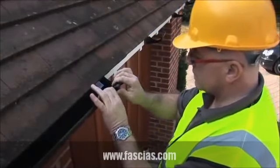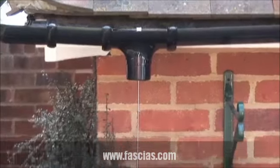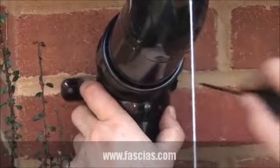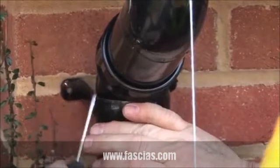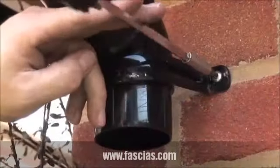Ensure all pipework is cut and fitted to the indicated expansion line. To fit the downpipe, drop a plumb line from the top of the outlet to correctly align the downpipe clips. Fit the uppermost length of downpipe first, securing brackets with two 32mm x 6.5mm roundhead brass or zinc screws.